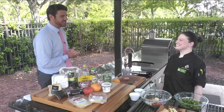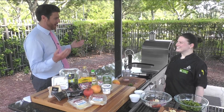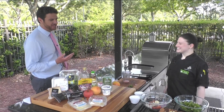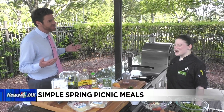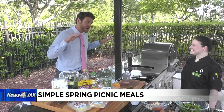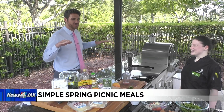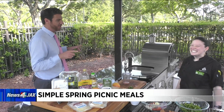Great morning to be outside in the Publix kitchen with our friend Chef Ansley Dickens from Publix Aprons Cooking School. You don't have to do much cooking for this segment because we're talking about picnics with that warm weather. You might be out at the beach, the lake, the pool celebrating Mother's Day, and charcuterie boards — while none of us can spell them — are very popular nowadays.